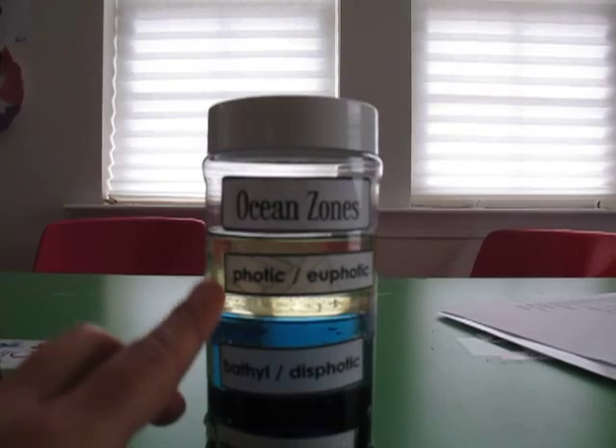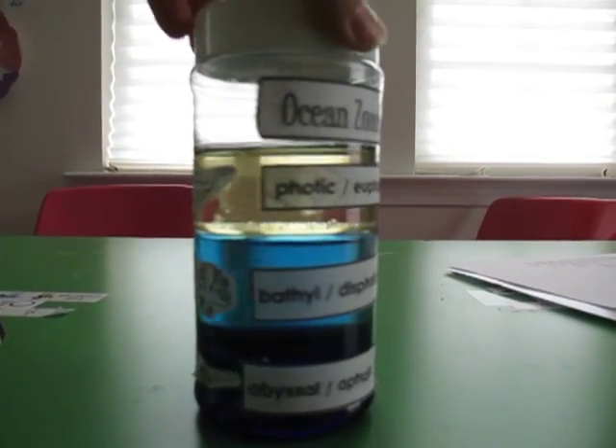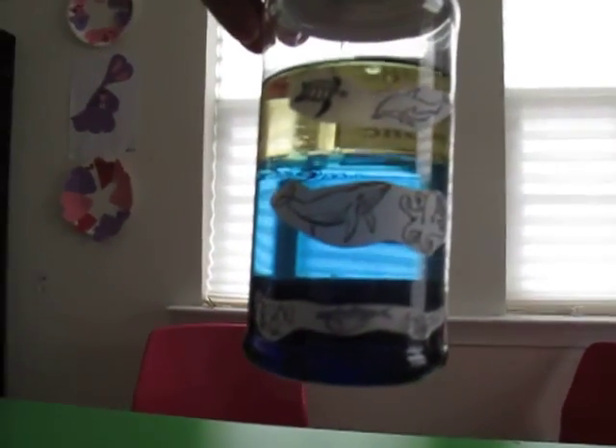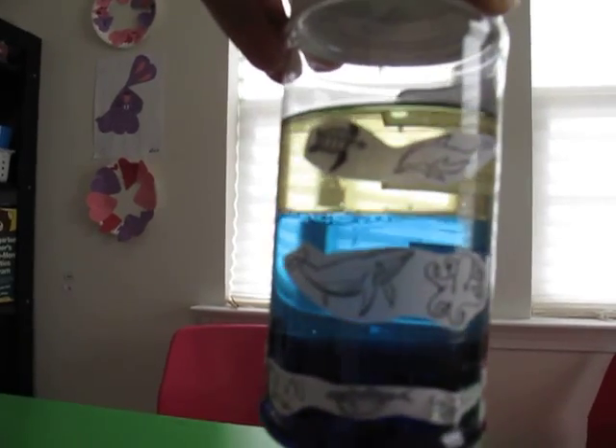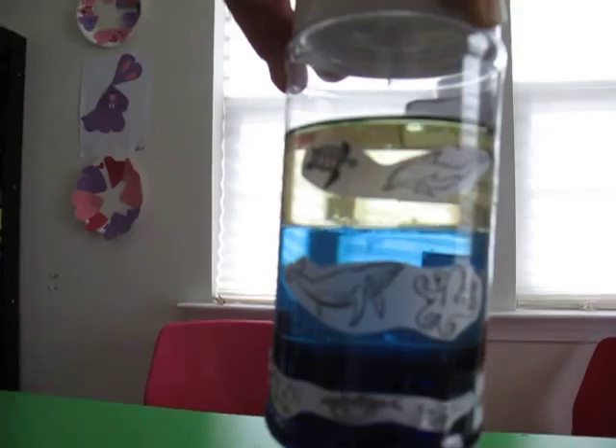Then we went ahead and labeled it. We put 'ocean zones' and we put the three different labels. We have also been talking about the animals that live in each layer, and we put pictures of a few little animals on there.